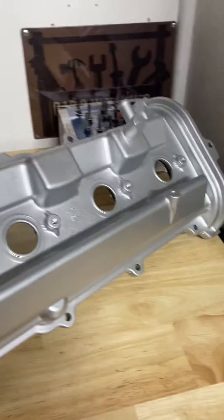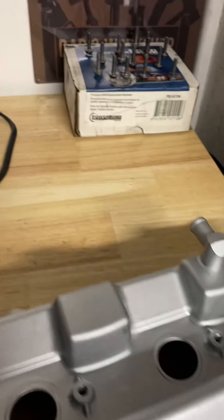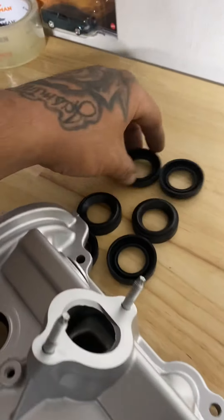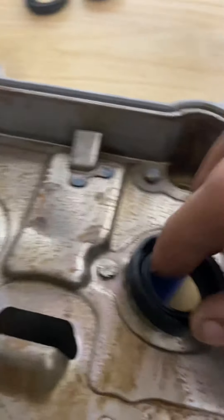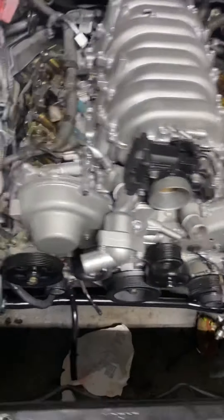This is the valve cover, and this is another one. Valve cover bolts, valve cover gaskets, grommets for the valve cover bolts, spark plug tube seals, valve cover bolts.